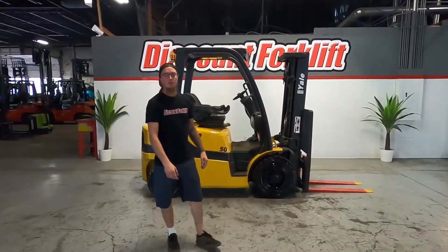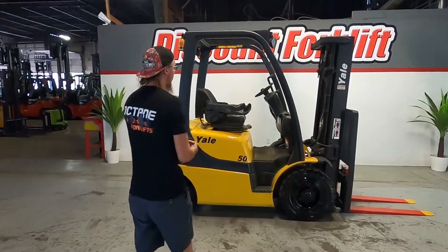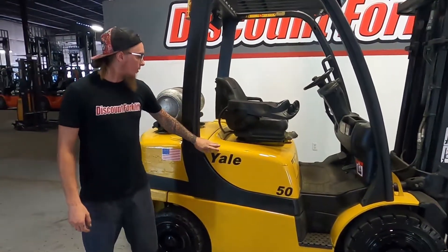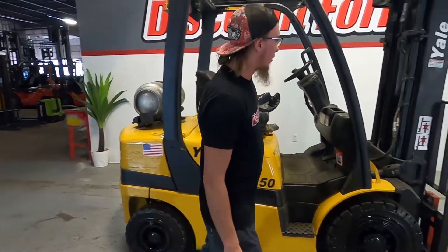What's up guys? This is Zoller with Discount Forklift Denver, standing in for Joe Cardanius. I do want to congratulate Yann at Sackett Farm Market on the purchase of the Regale 5,000 pound forklift. Beautiful machine — you guys are going to love this.